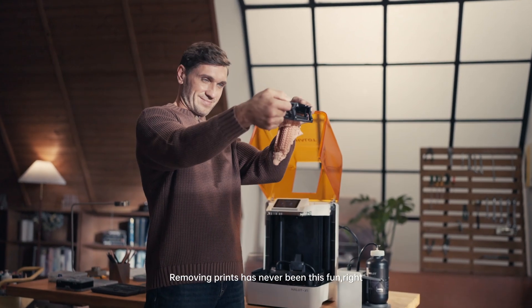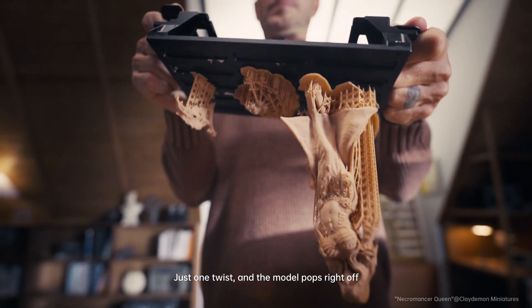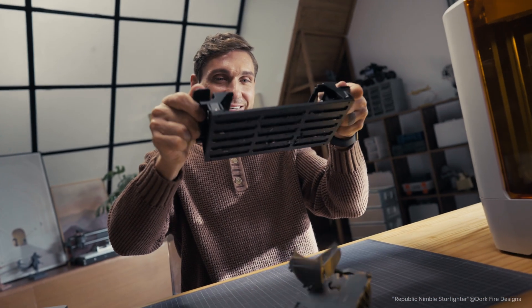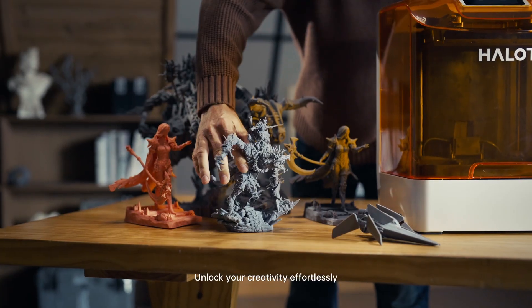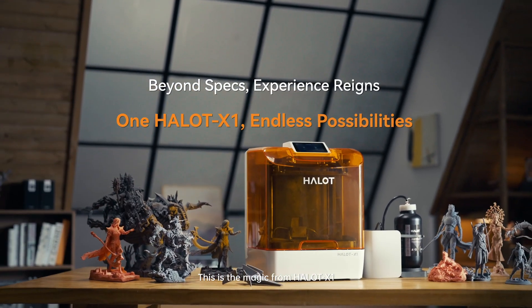Removing prints has never been this fun, right? Yeah, just one twist and the model pops right off. Whether for work or creativity, Halot X1 has you covered. Unlock your creativity effortlessly. This is the magic from Halot X1.